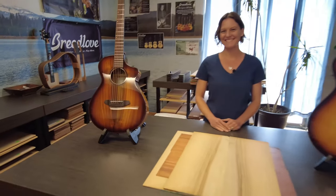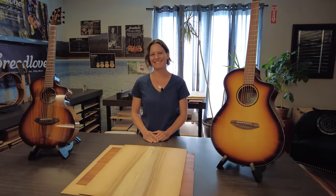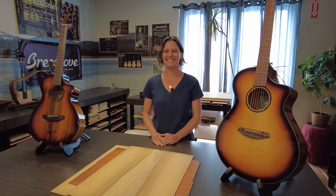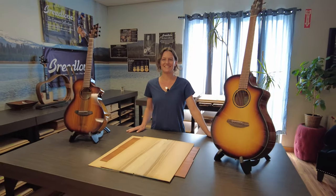Hi everybody, we are here at the Summer Show with Breedlove at the headquarters in beautiful Bend, Oregon. This is Angela Christensen. Angela, how are you? Doing great. Really good. I'm excited to learn about Eco Tonewoods that go with the Eco Collection launch.